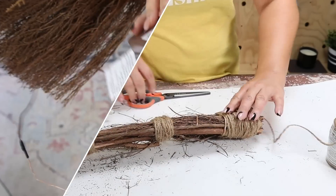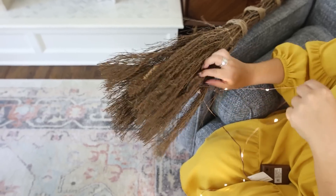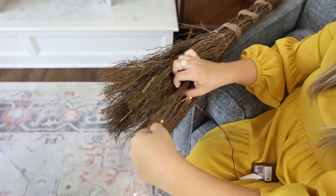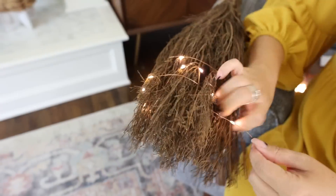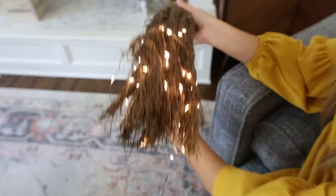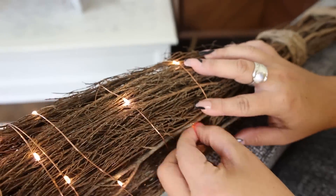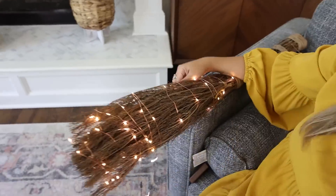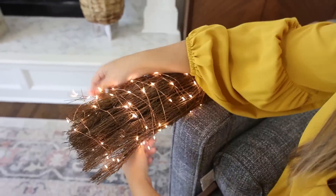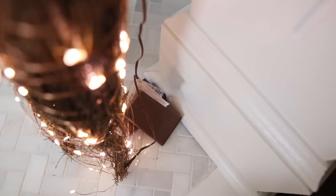Next, to give it that glow, I picked up some fairy lights from Dollar Tree — two packs. This was kind of trial and error. I started weaving the lights in and out at the bottom, then as I went up I decided to just start wrapping the lights around, crisscrossing them as I went, making sure the battery pack was going to be in the back where I'd set it against the wall. I absolutely love how this broom turned out — it might be my new favorite fall DIY.